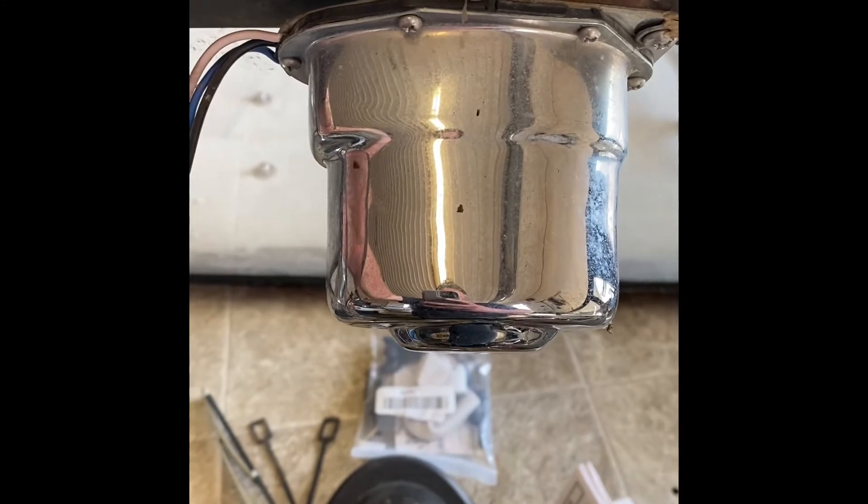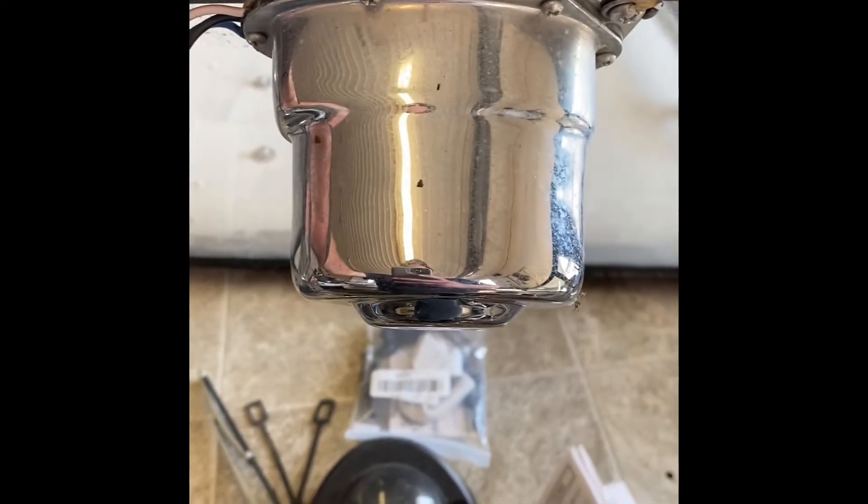I've done some tracing, found my power wire, found my ground wire, and I will show you the new motor, the old motor, and what tools you're going to need. Let's get started. Here's the old motor — it has been changed at some point.